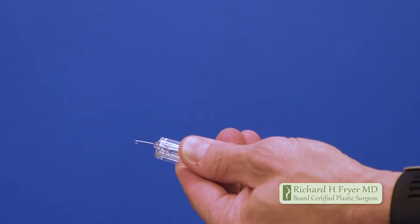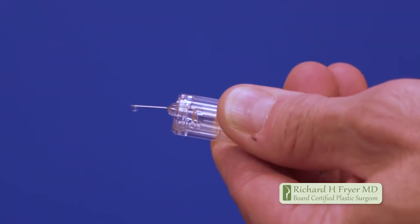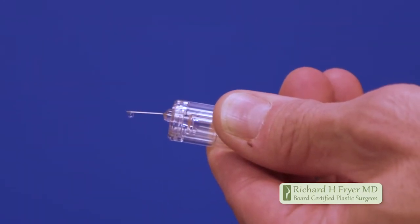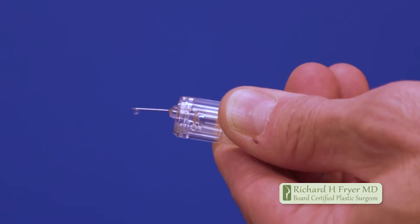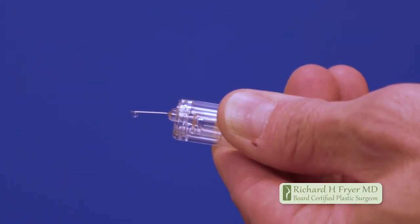There are usually about five or six tiny drops of medication that come out from the surface of the needle, and that's not a problem — it's not wasted, just something you can expect. Now you're ready to give yourself the shot. There are several tricks that can make this a lot more comfortable and less painful.